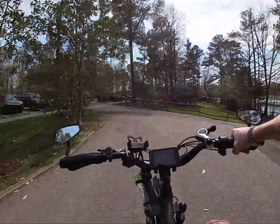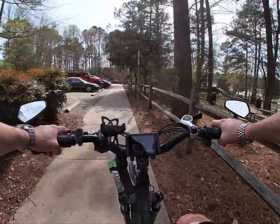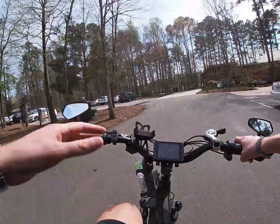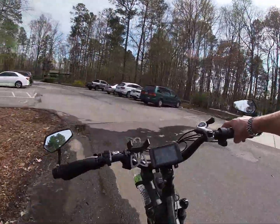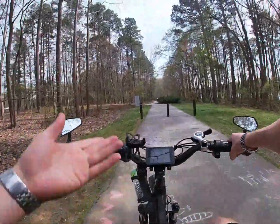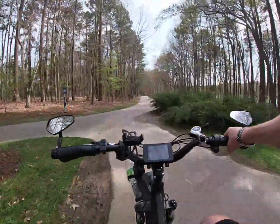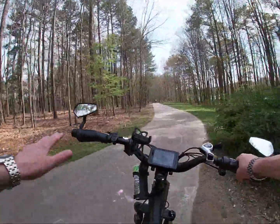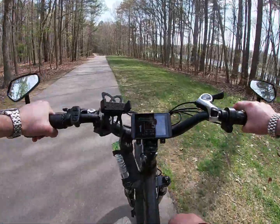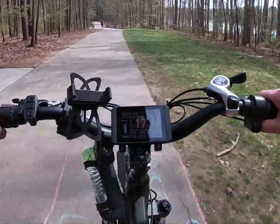In pedal assist 2 I'm already outputting like 280 watts. Pedal assist 1 is about 100 to 120 watts — it kind of fluctuates — which is a lot; you really don't need to ride outside of that. Okay, there's a nice flat straight stretch here. I'm just going to use the throttle, not even going to pedal, and I want you to be able to see this watts readout. Ready? There — 1289, 1300.